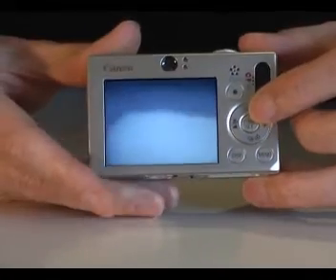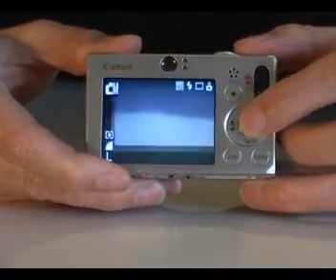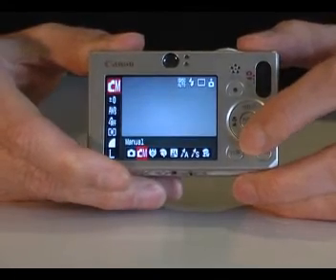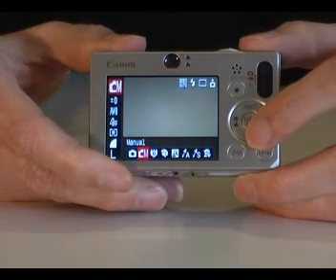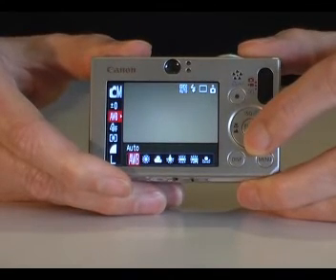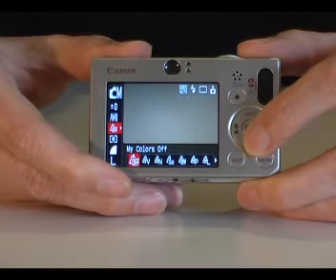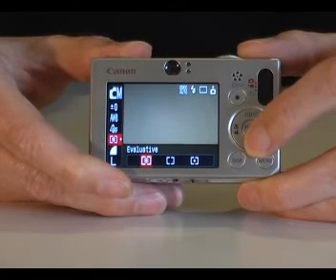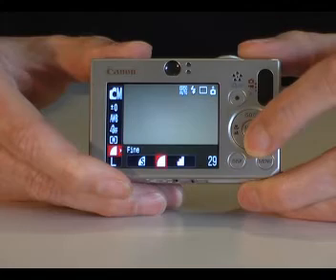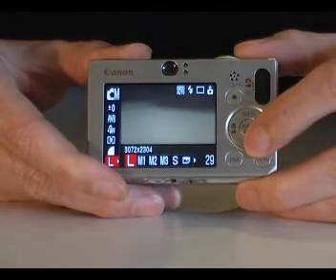Sitting in the middle here is a button that allows you to access the camera's main functions. The main functions are exposure compensation, white balance, various colour options including black and white and sepia, different types of metering, picture quality, and being able to select lower resolutions.